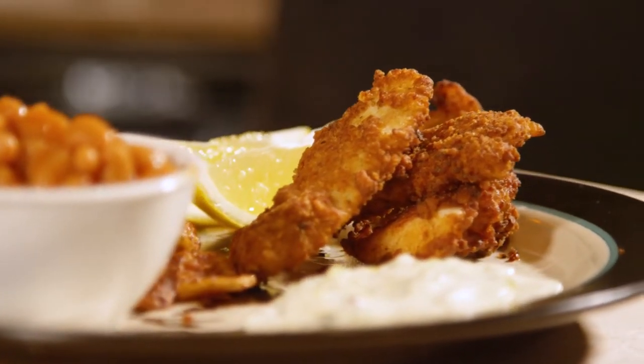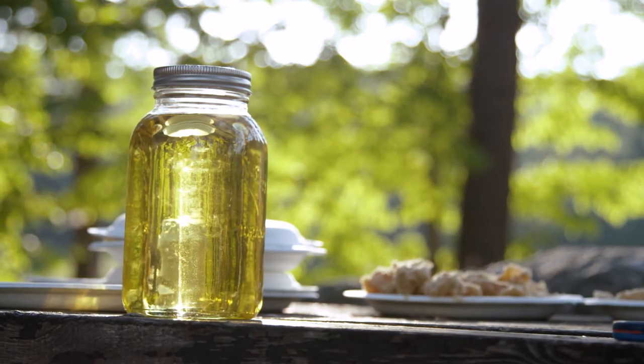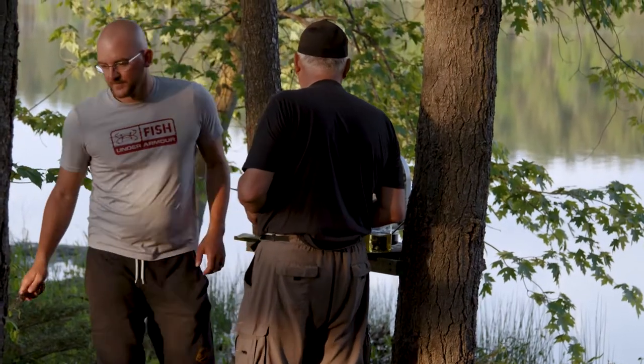Thanks for joining us for another segment of our camp cooking. Adrian, in the past we've done turkey and a lot of red meat. We're tackling fish, and when it comes to fish there are many many ways you can cook it. I don't think you can get more of a Canadian cooking recipe than a breaded fish — it's a classic camp recipe, very very classic.